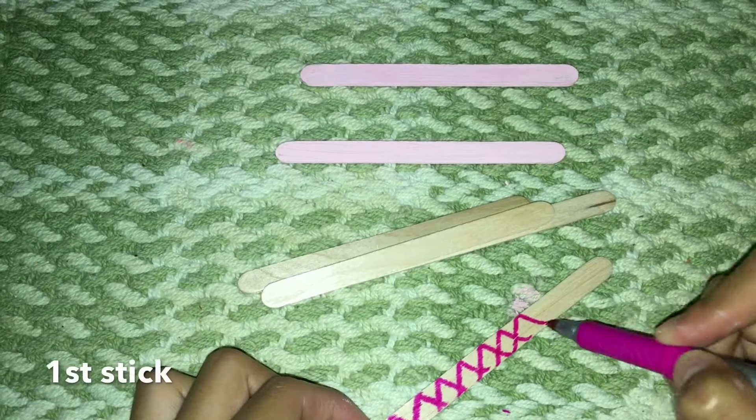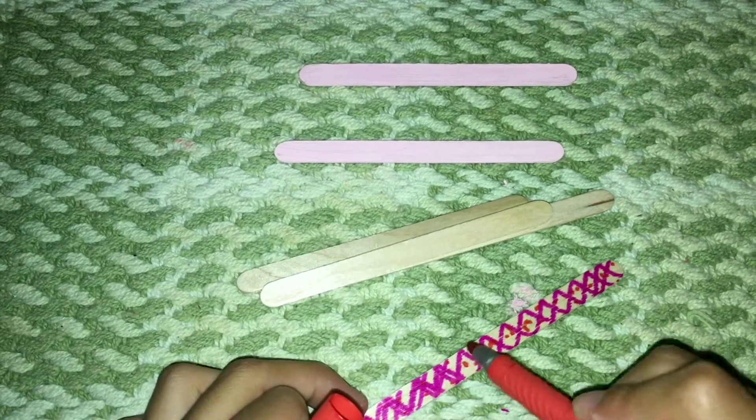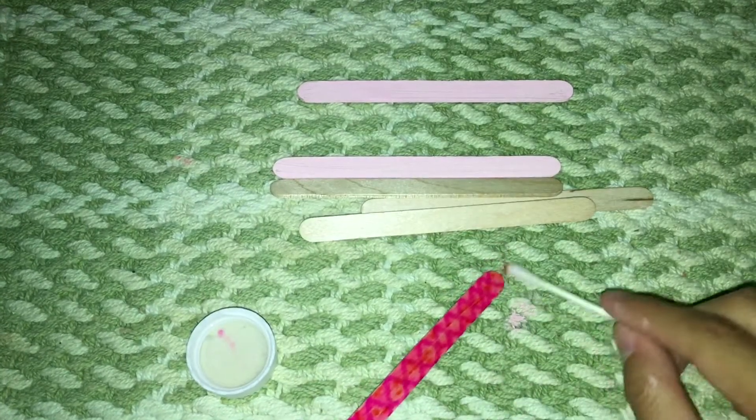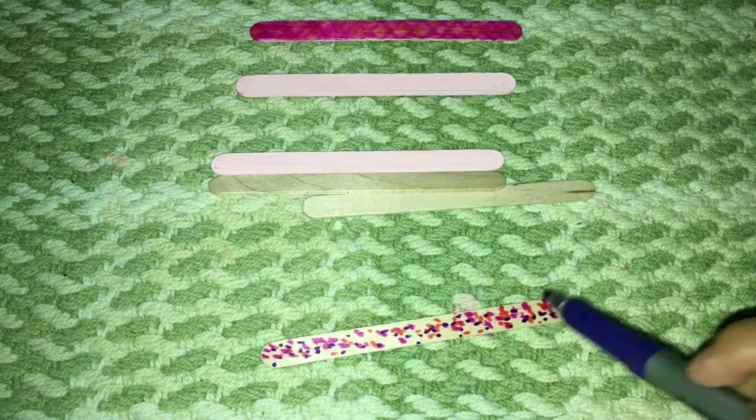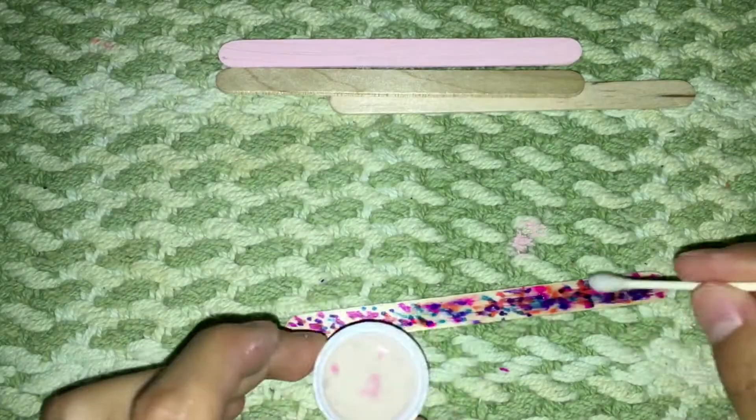Paint them in whatever color you want — I chose pink. Then get four popsicle sticks and start painting, drawing, or decorating them however you like, or just leave them plain. What I did was add polka dots with markers in different colors onto the popsicle sticks.